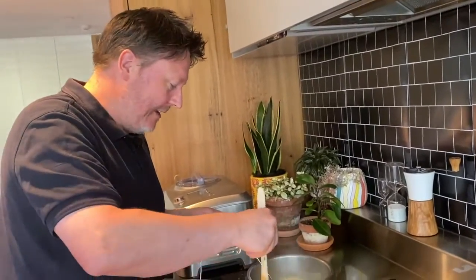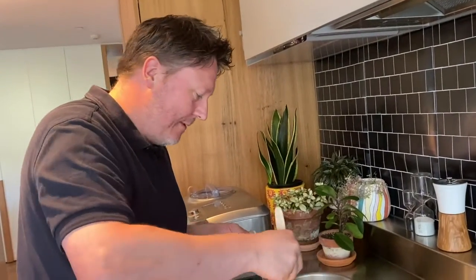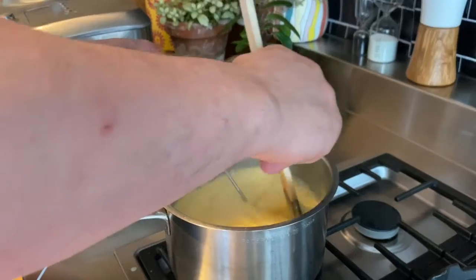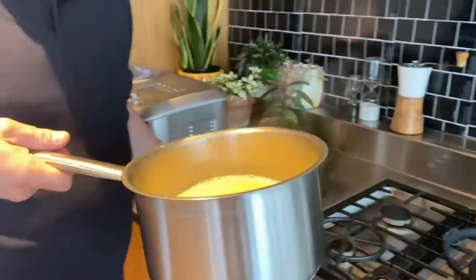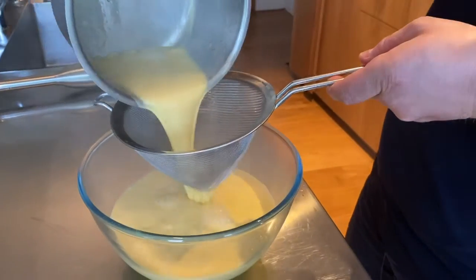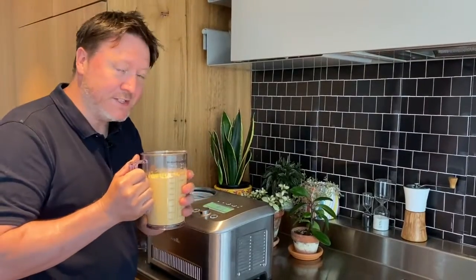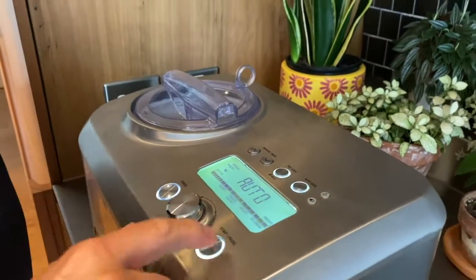Smells absolutely amazing — smell all the vanilla bean. Vanilla ice cream is my favorite flavor of all time, closely followed by chocolate. We've just about reached temperature — the eggs are cooked but not scrambled; it's safe and ready to go. I'm going to strain it into this bowl to make sure there are no eggy bits, then place it over iced water to cool down as quickly as possible.